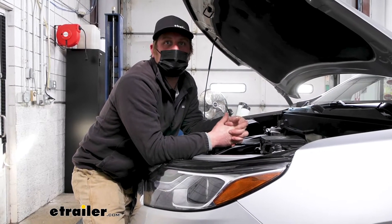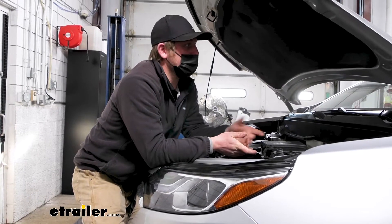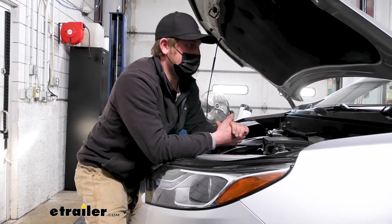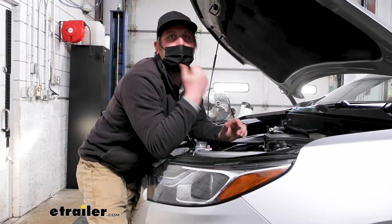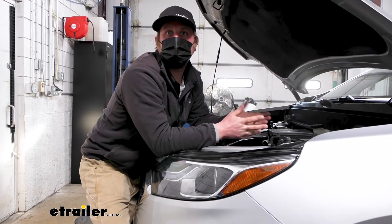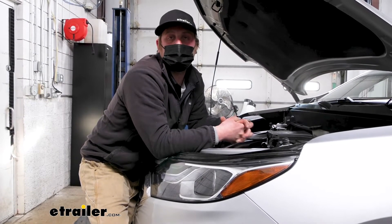As far as getting this installed, it's really simple: mount up your bracket, run your wires through the firewall, hook up the power and the ground — that's really all there is to it. It shouldn't take too much time. If you'd like to see how it's done, stick around and we'll go ahead and hook it up together.